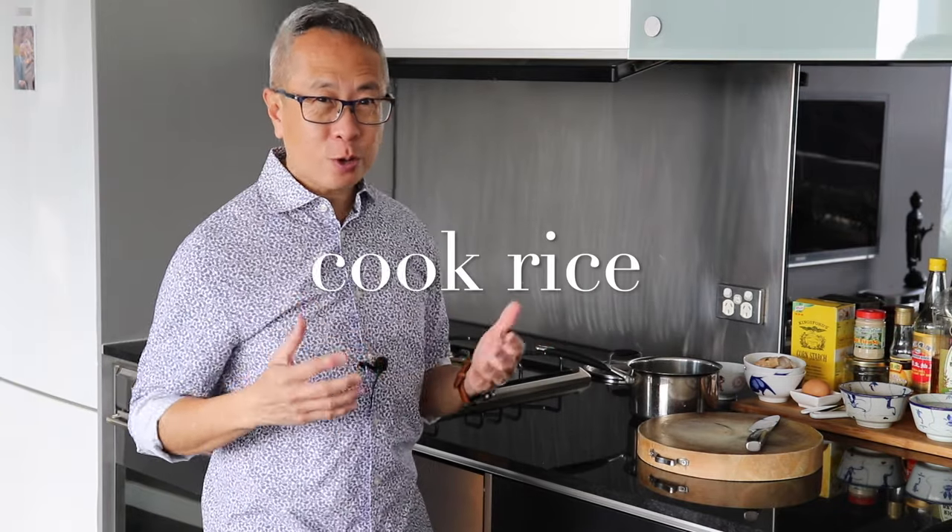The first thing we're going to do is cook the rice. If you have some leftover rice in your fridge, you can always use that. Otherwise you need to cook the rice.